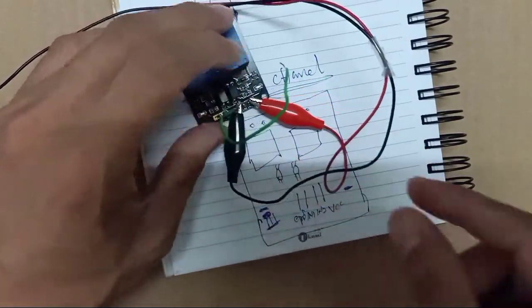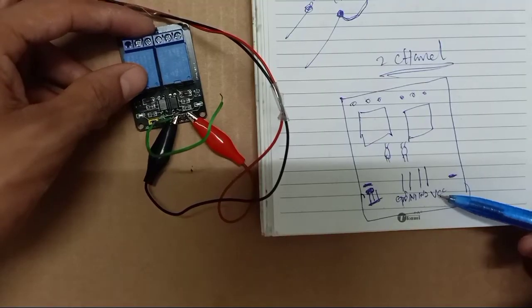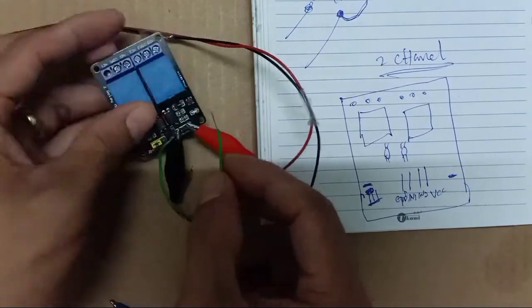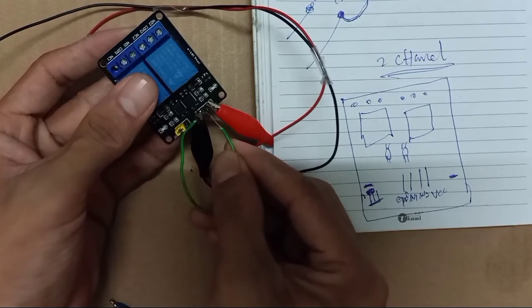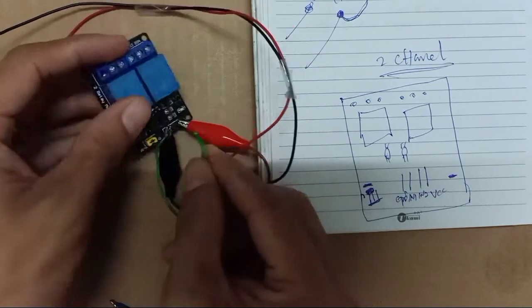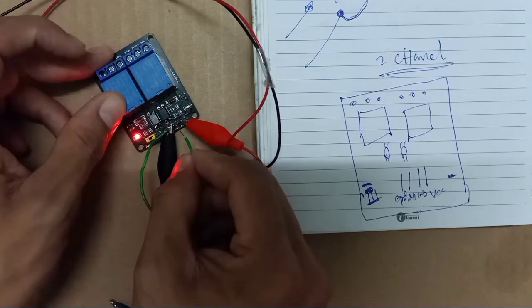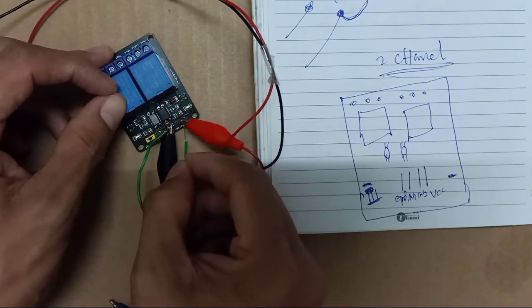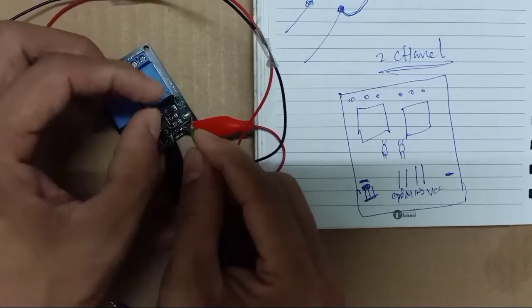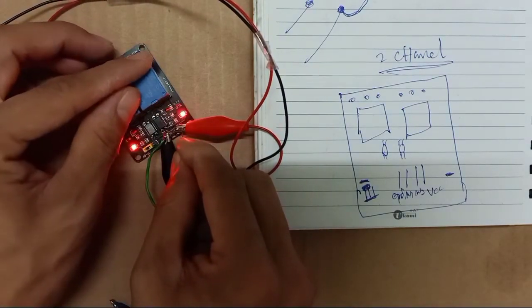Okay, the relay is powered. This is for positive and this one for ground. So this ground — I use one small jumper wire here. You test it one by one. If you connect one by one here, this relay is turning on. If you link two together like this — if you give both connected here — the relay is turning on.